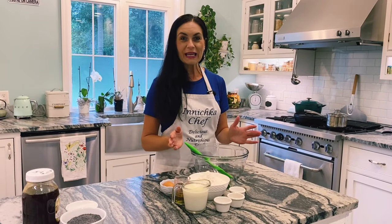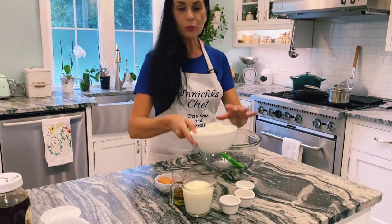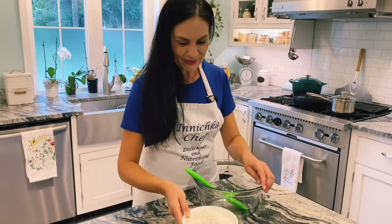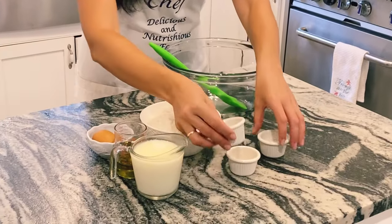So before we begin, let me tell you what ingredients we need. Very simple — all-purpose unbleached flour, organic of course as always. We need a little bit of sugar, salt, baking soda.